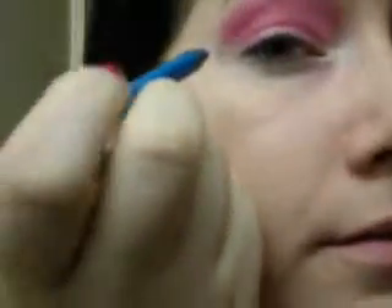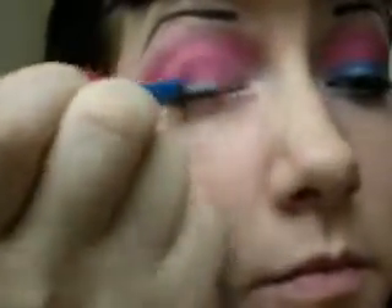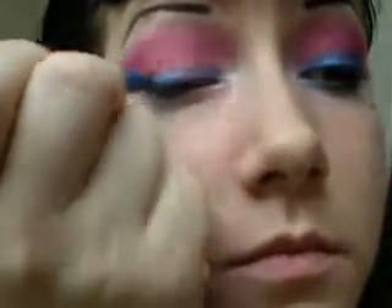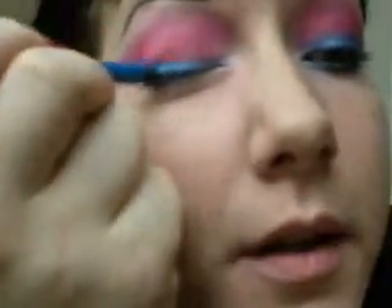So once you've got that done, you're going to take a teal eyeliner. I'm using Sephora Flashy Liner in Flashy Blue color. And you're just going to use that to cover your crease and point it out a little bit at the end. You kind of have to give this a few coats for the color to come out as vibrant as you want, unfortunately.